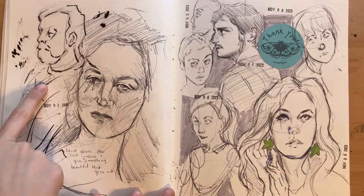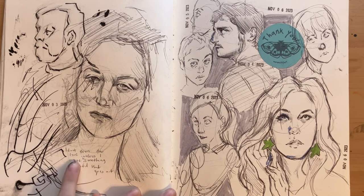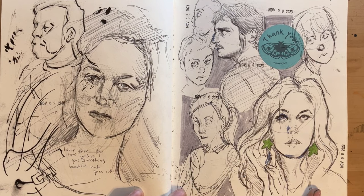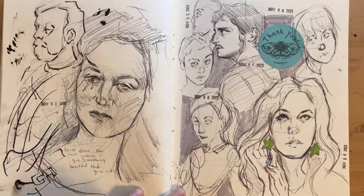That's our model for our figure drawing class. We did a portrait, so I practiced here first. And this is Jenny Slate. I filmed this drawing for a YouTube video — I almost lost the footage but I got it back, so you may see that before this or after. It kind of depends.